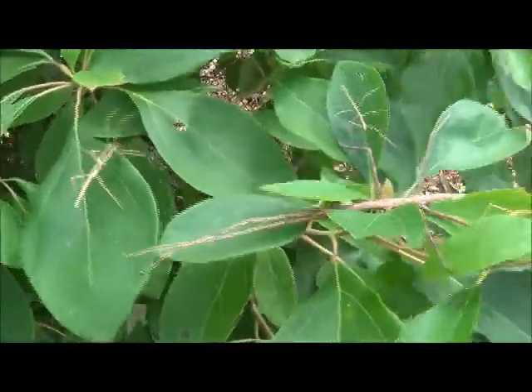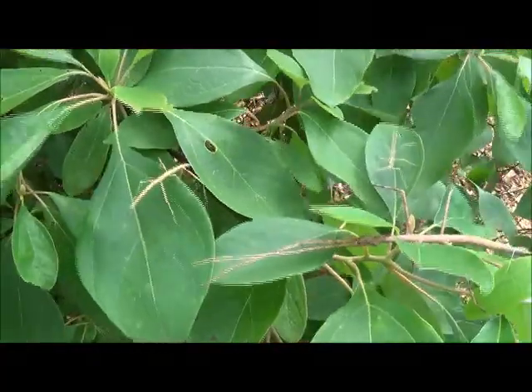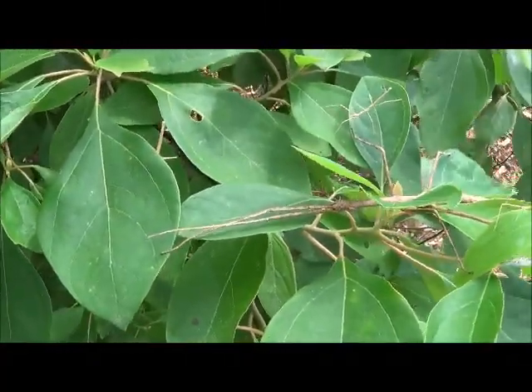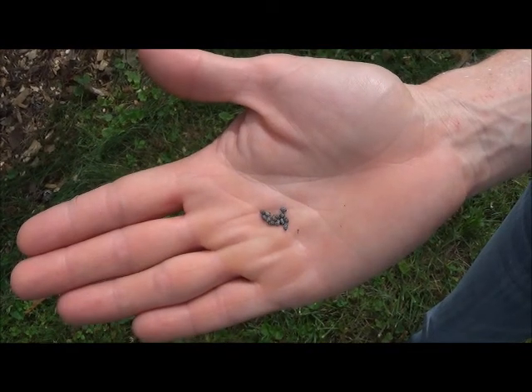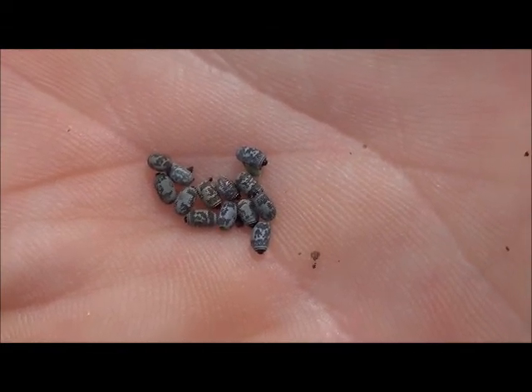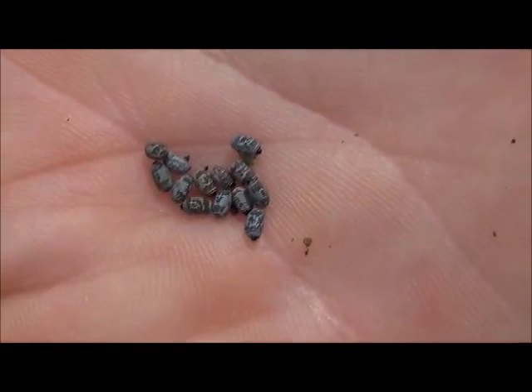Male walking sticks grow to three inches in length, and females are larger, averaging three and three-quarters inches long. Adult female walking sticks lay seed-like eggs one at a time, which drop to the ground. Typically, the eggs overwinter, then hatch in the spring.